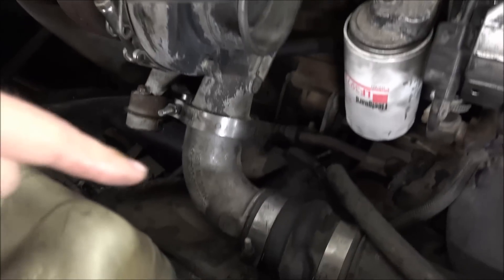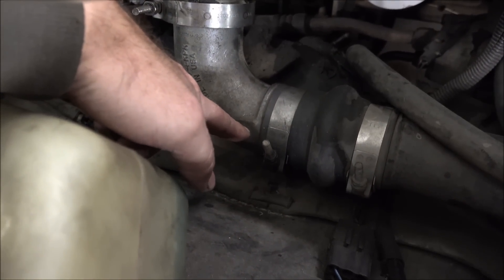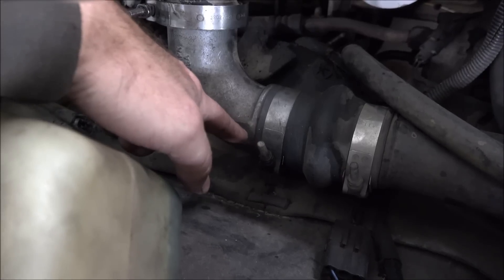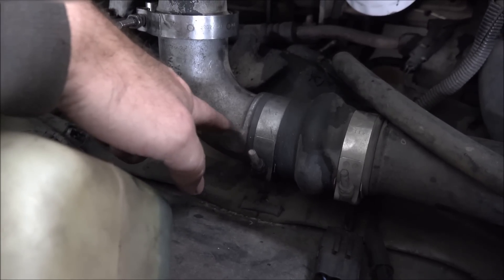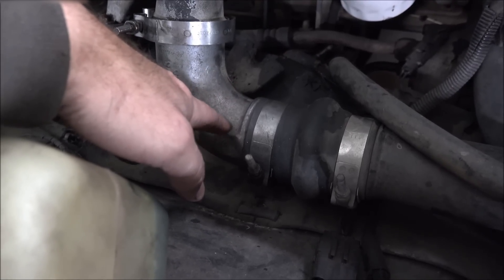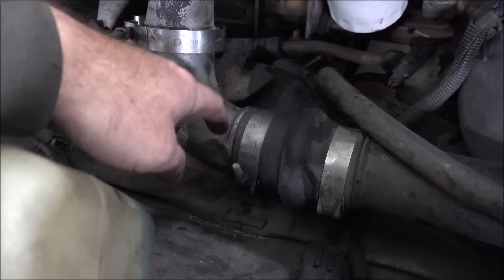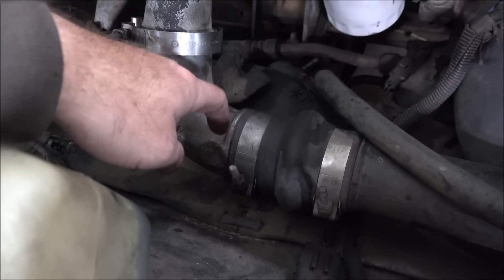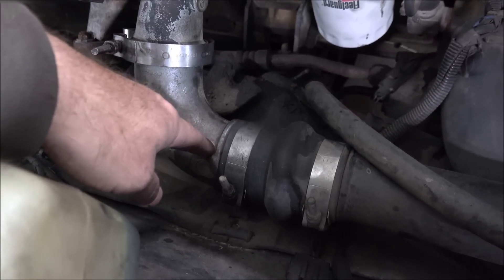I'll use a remote mount so the pressure transducer doesn't get destroyed by the heat. This intake horn has a place here for a fitting — I'm going to drill and tap that. I'll probably put a T in it to get the pressure and temperature of the compressor outlet out of that one hole. It's not a boss on the other side to put the sensor, and it's pretty close to the frame rail so it might get broken off by the engine rocking. But I don't see why I can't just put a T in here and put the sensor here, and that will allow me to get the pressure read at the same point all the time.